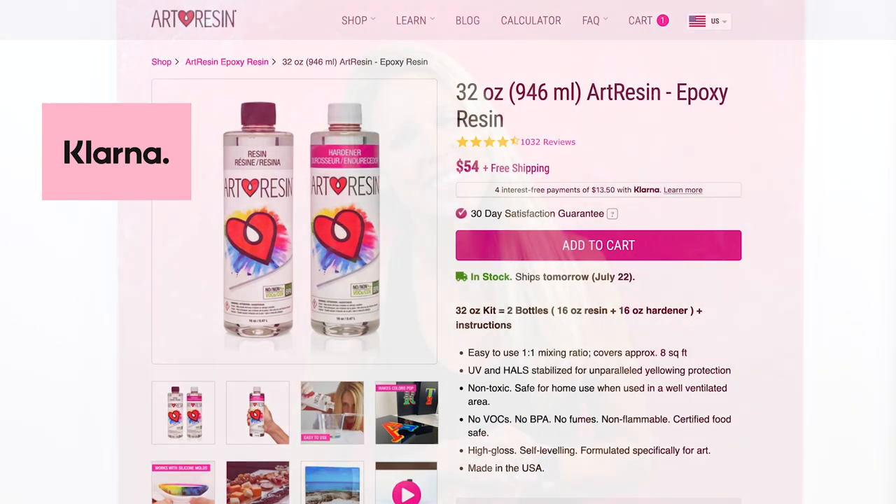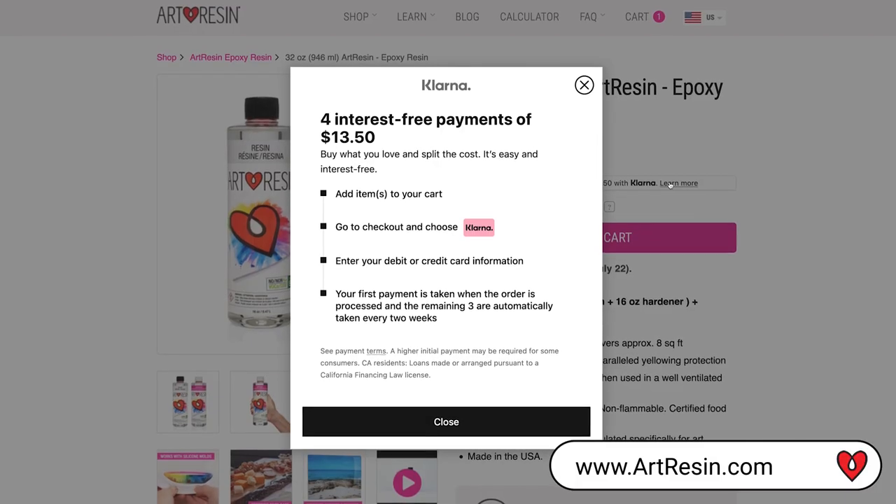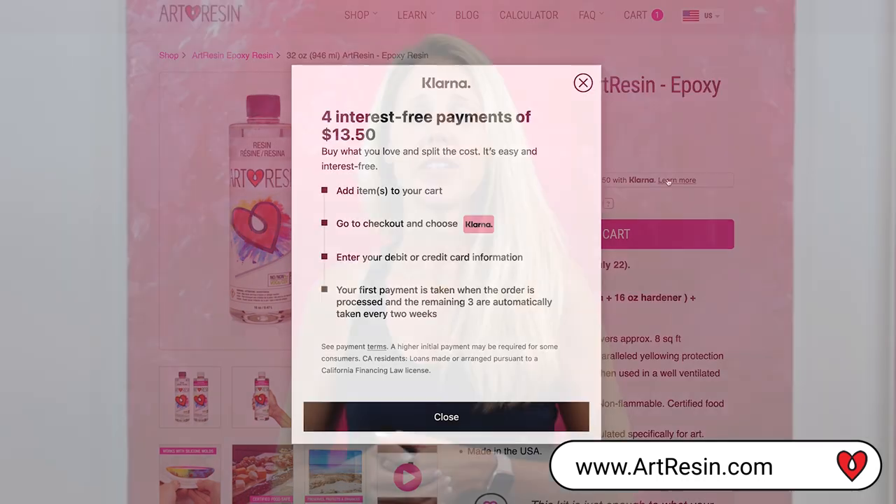Now you can get your art resin sooner and space out your payment with Klarna. Go to artresin.com and select pay with Klarna to break your payment into four parts stretched over six weeks. There's no interest, fees, or approval process — it's just something to make life a little easier.